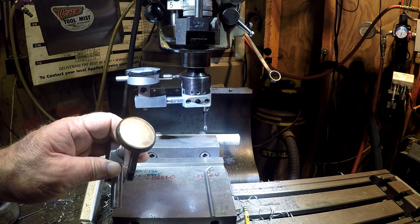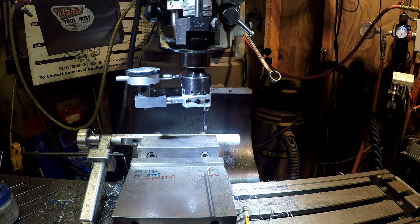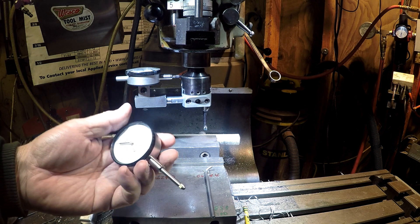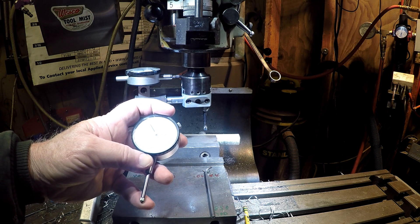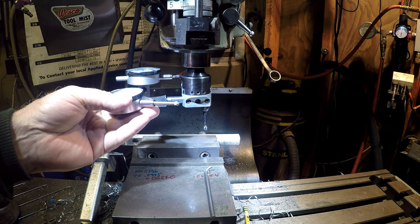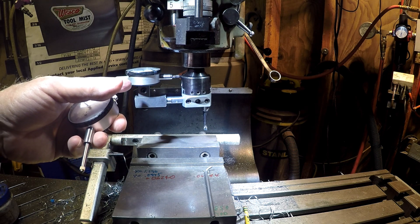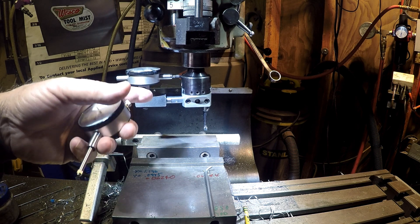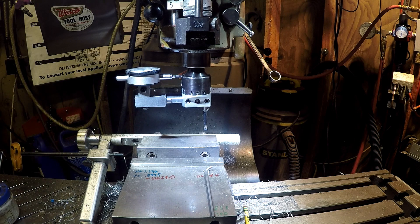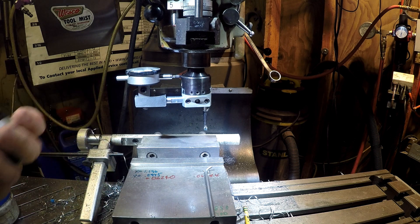A lot of people don't like the test indicator and they wanted a standard drop indicator, such as like what this would be. Now this one is a one inch and it reads in thousandths. The unit I have on there right now is a tenth-reading and it is half an inch or 500 thousandths throw. So it works great. No cosine error now — it's a straight shot. Really happy with it.